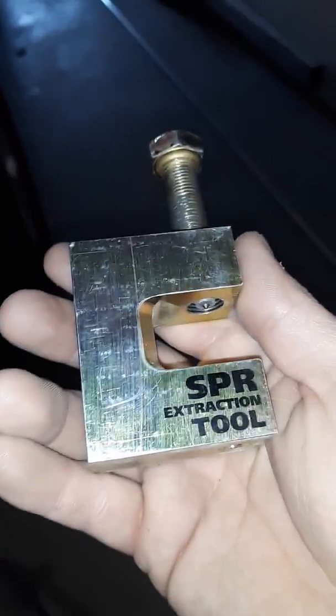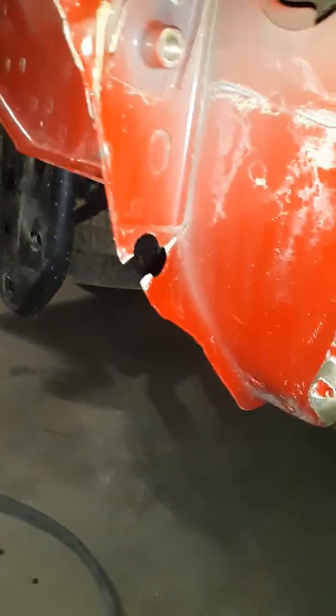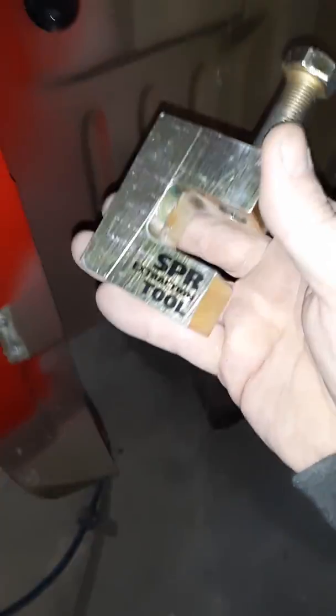Hey guys, we're here. We got a 2015 F-150 aluminum box side — the box side is already removed. We're working on removing this inner panel that has damage on the lower piece; it's torn and smashed. We're using the Stack self-piercing rivet extraction tool. I also have the same version in the installation tool.